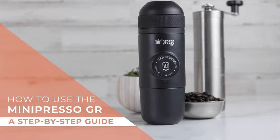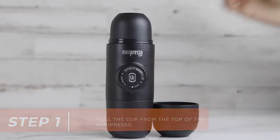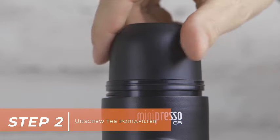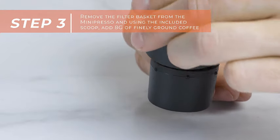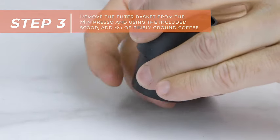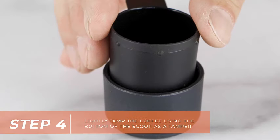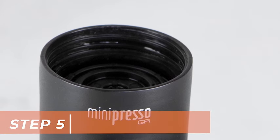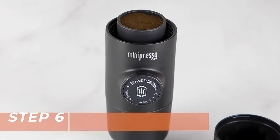Introducing the Wacaco Mini Presso GR, your ultimate portable espresso machine for a premium coffee experience on the go. This compact and innovative device is designed for coffee enthusiasts who crave a rich and flavorful espresso anytime, anywhere. The Mini Presso GR is tailored for convenience, allowing you to use your favorite ground coffee beans to brew a cup of perfection. Say goodbye to the limitations of pre-packaged coffee pods, as this portable espresso machine empowers you to enjoy a personalized and freshly ground coffee experience, even while you're traveling or camping. Handcrafted for versatility, the Mini Presso GR is manually operated, eliminating the need for batteries or electricity.